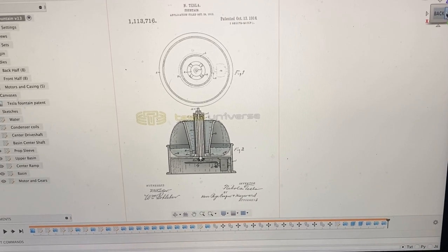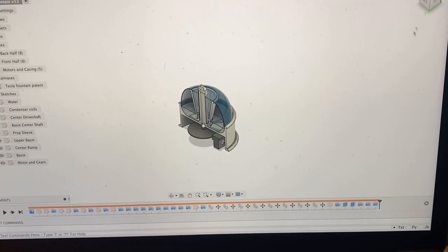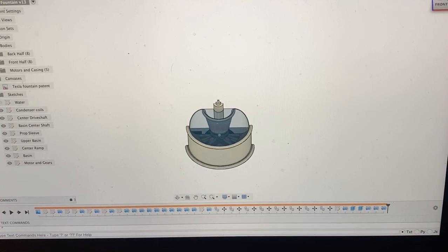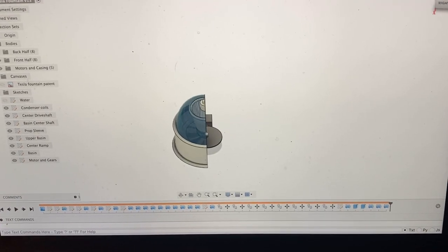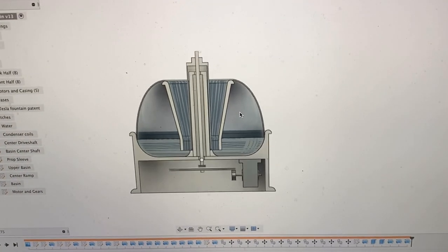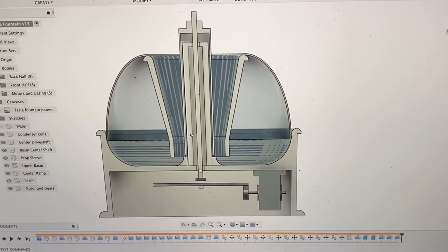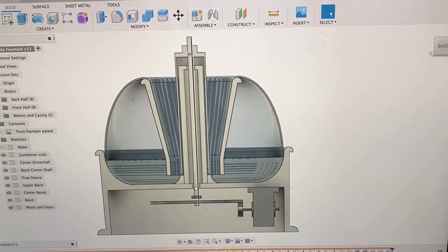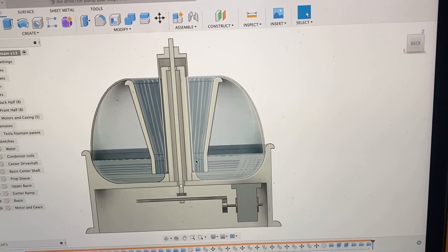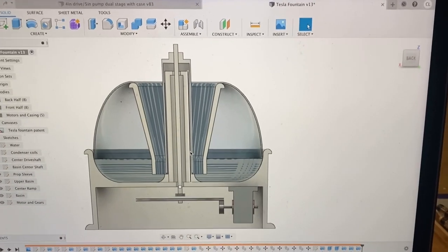And if you go ahead and see, you can see the motors here — spins the wheel that drives the shaft that goes up the center, that spins its outer sleeve. And then there are propellers on the inside here that push the water up, get it spinning and cause it to rise and lift as well.